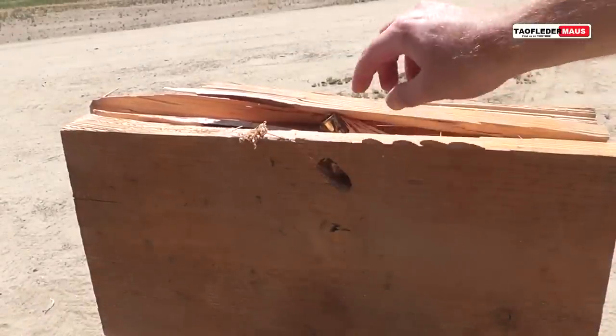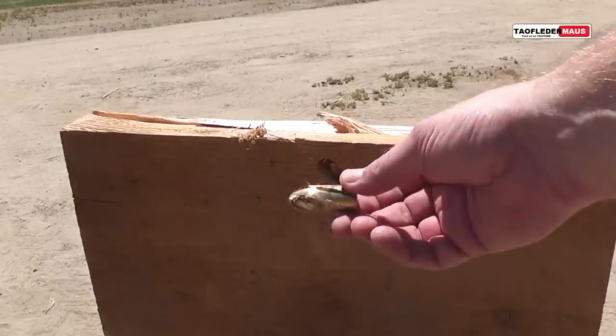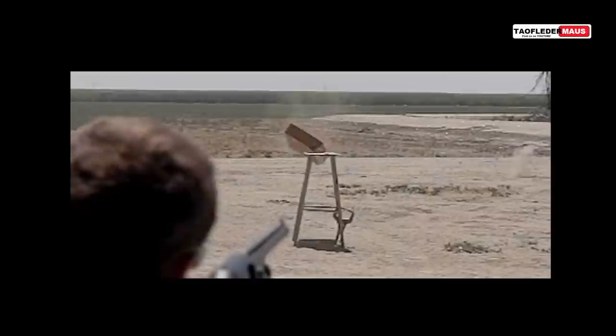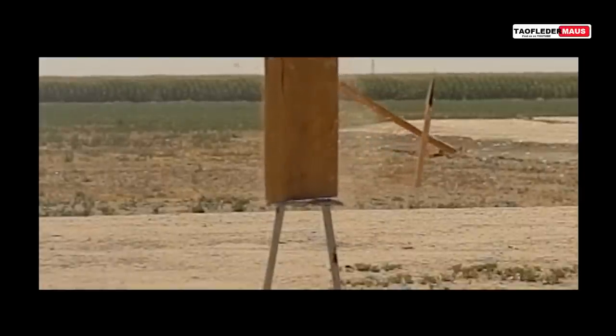The second shot we had a little better luck, and we were lucky enough to be able to recover this round. It was just stuck right in the wood, but as you can see it entered the wood sideways, which is called a keyhole. We had planned to shoot at other targets besides this block of wood, like some ballistic gel, some water jugs and stuff like that. But because we were having such problems hitting the target at even this close range, we decided just to continue shooting at this block of wood. You could still learn a lot by seeing how the round impacts the wood, and we knew that because the rounds were keyholing we weren't dealing with an accurate round.